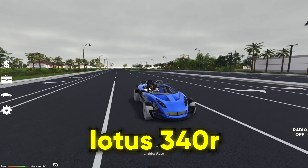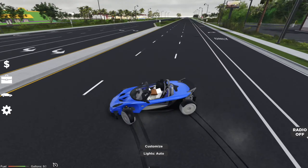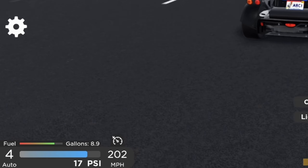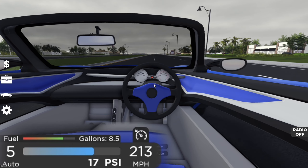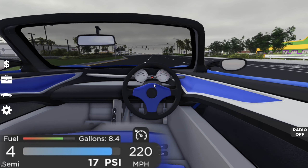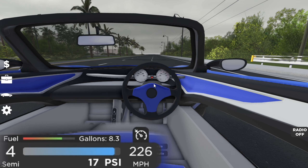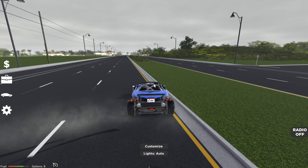Now here we have the Lotus 340R. We're already tuned on this vehicle and it is very insane, but we're going to get a new tune. For real though, this tune is very sick — it is very fast. There goes 210, 220. The top speed looks like it's going to be 226 miles per hour. Not bad at all, but let's see if we can do better.